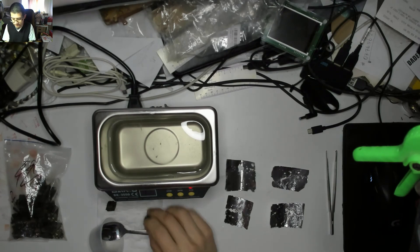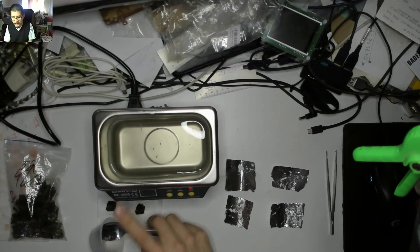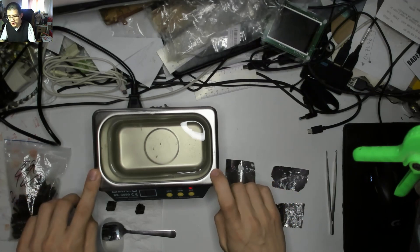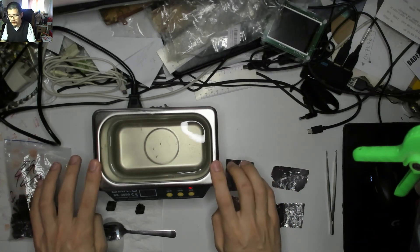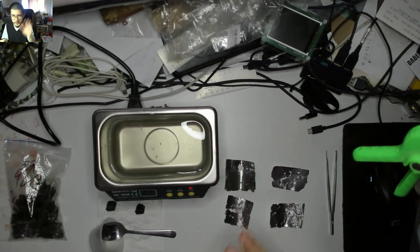If you want to see more detail about the Baku BK3550, there's a link to the previous video in the description below. It could be a good little cleaner for vintage switches or just random things around the house. Just make sure you use a bit of surfactant to help with the water cavitation — that's what's actually doing the cleaning, not the vibrations, which is what I got wrong.